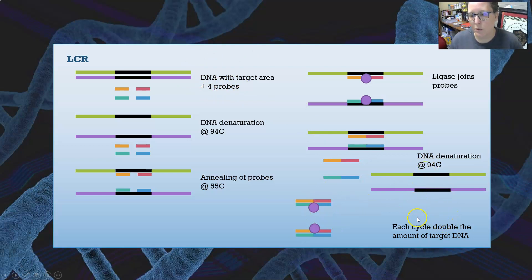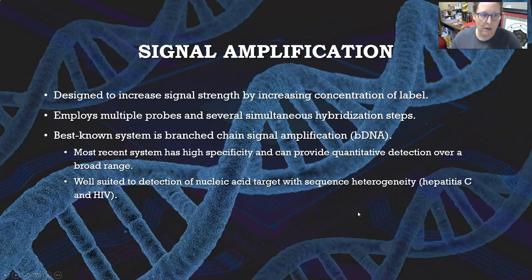Signal amplification is designed to increase the signal strength by increasing the concentration of a label. It employs multiple probes and several simultaneous hybridization steps, and is best known as branched-chain signal amplification, or bDNA. It is the most recent system, has high specificity, and can provide quantitative detection over a broad range. It is well suited for the detection of nucleic acid targets that have sequence heterogeneity — such as hepatitis C and HIV.